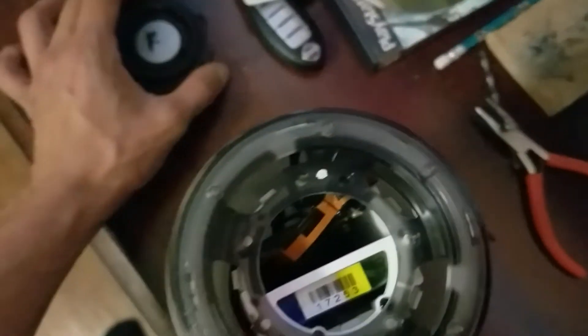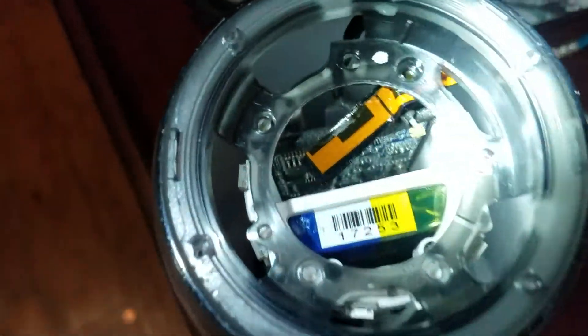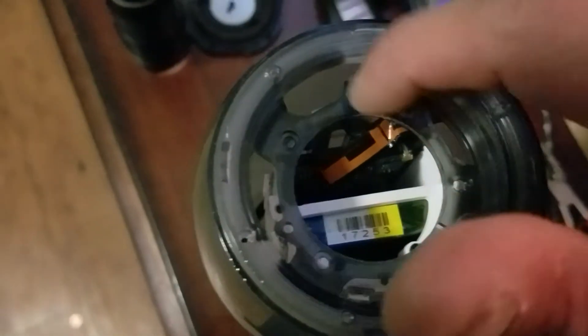You're gonna have a bunch of screws all the way around — take those off. Once you do that, take six more screws off right here, right here, right here. Once you do that you're pretty much done up top. After that there's screws — it's kind of hard to see.